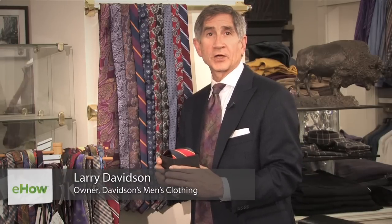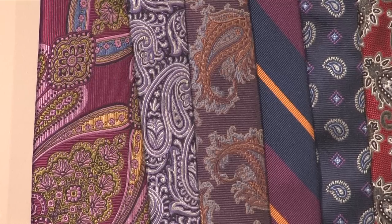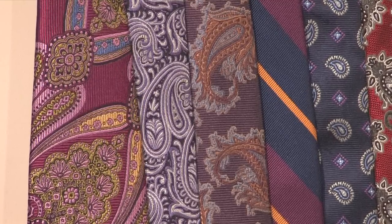Hi, I'm Larry Davidson, the owner of Davidson's Menswear in Roanoke, Virginia, and I'm here to tell you how to store your neckties.